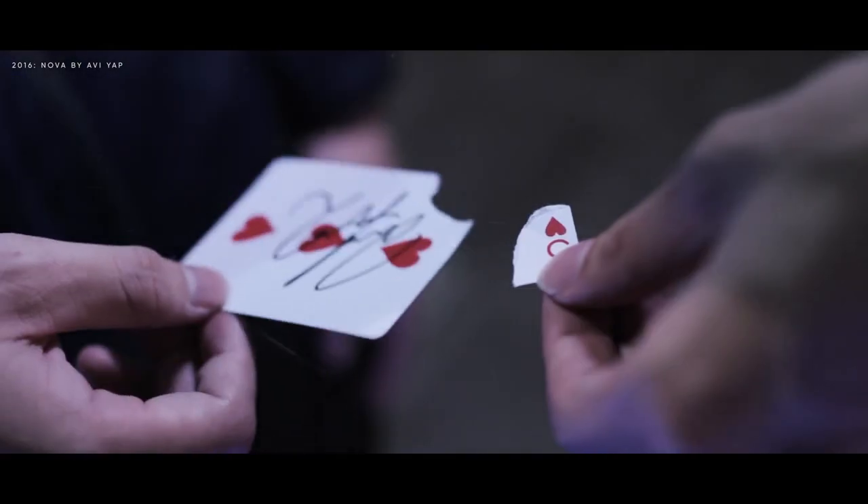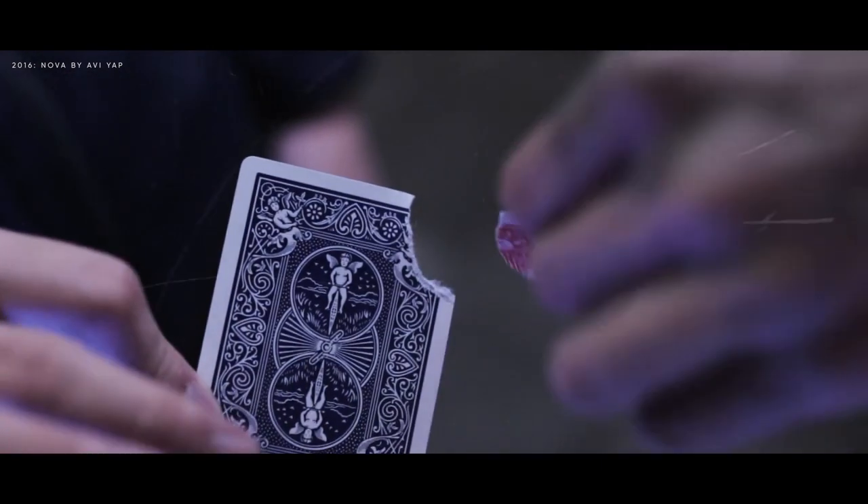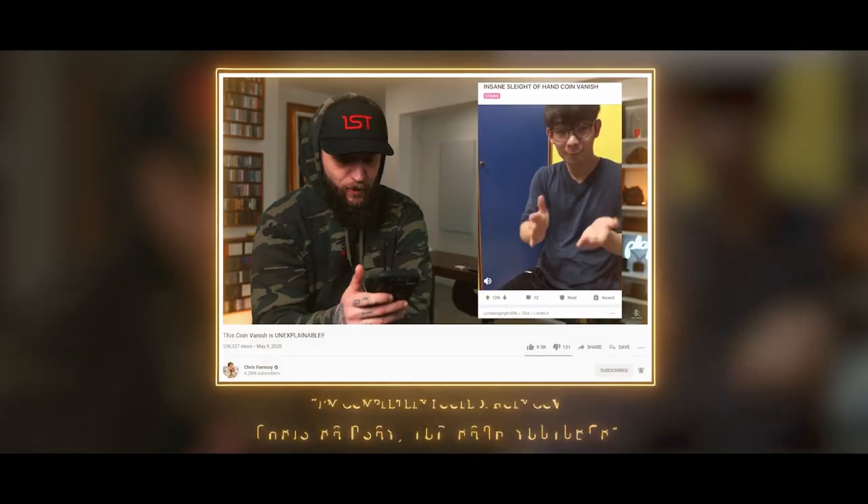When I was first introduced to the magic industry, I was known to be a card guy — someone that does very knacky and very visual card magic. But as you've come to know it, I'm a coin guy. Where did that come from?